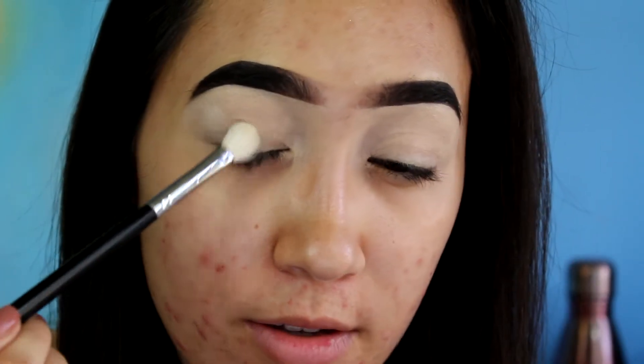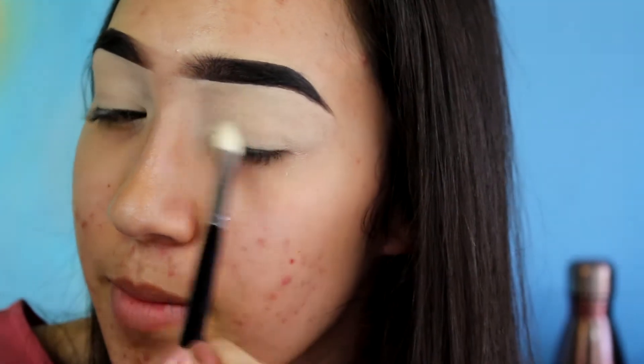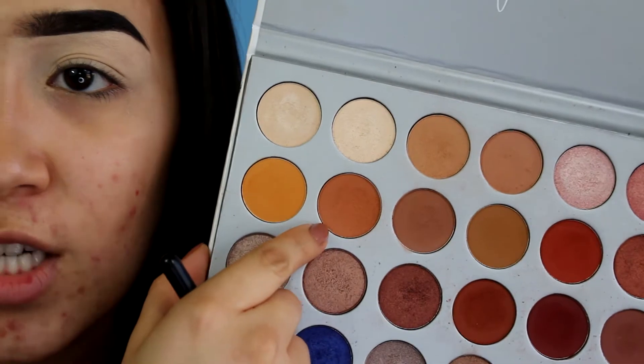To start out, I always set my eyes with a little bit of setting powder — I'm using the Laura Mercier. There's so much debate on whether you should do it or not, whether it dulls your colors. I do it because it helps me blend; my colors don't get so stuck and difficult to blend when I use it. Some people say it dulls the colors and they're not as pigmented, so just do what works for you. I used a Morphe M433 brush for that.